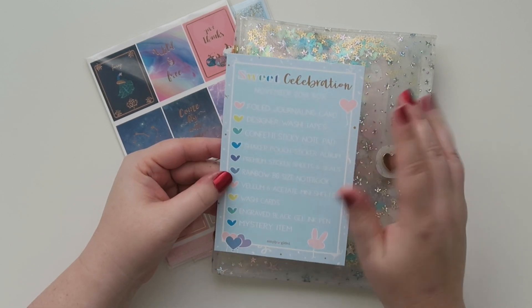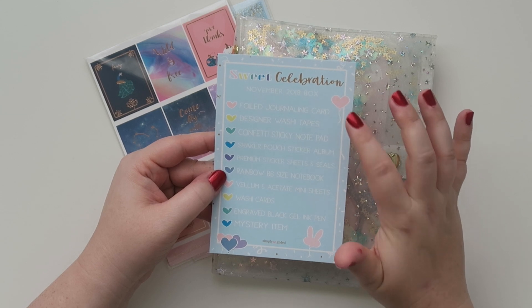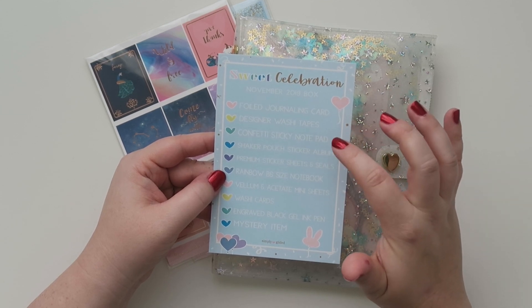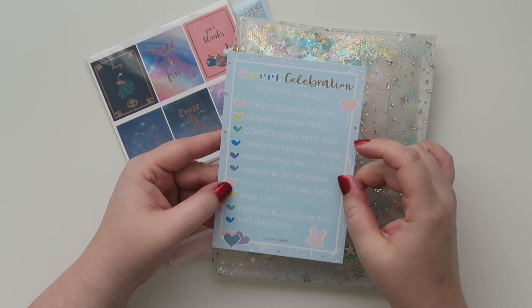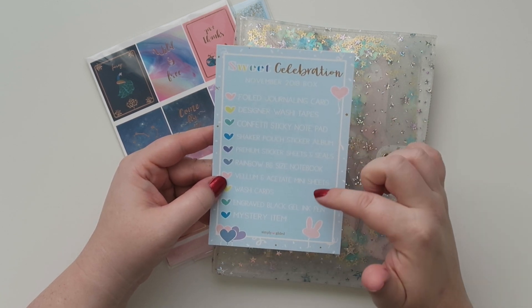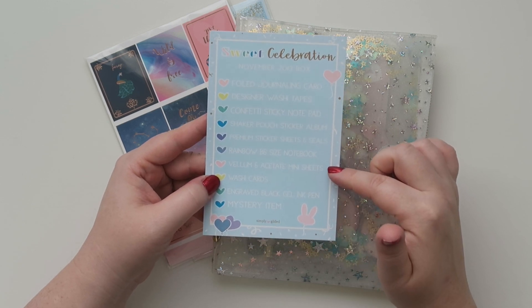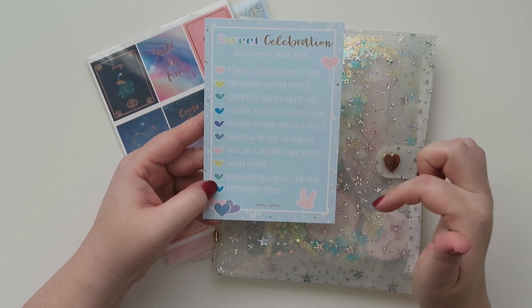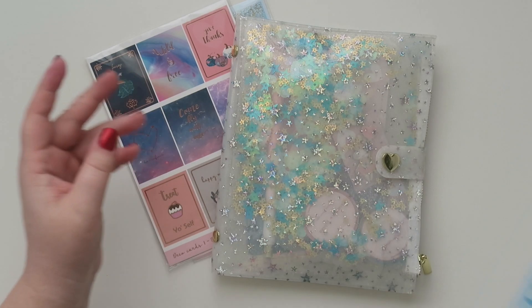I love that it always comes with a little card to tell you what's supposed to be in it. So it's foiled journaling card, designer washi tapes, confetti sticky note pad, a shaker pouch, sticker album, premium sticker sheets and seals, rainbow B6 size notebook, vellum and acetate mini sheets, washi cards, engraved black gel ink pen, and a mystery item. So cool.